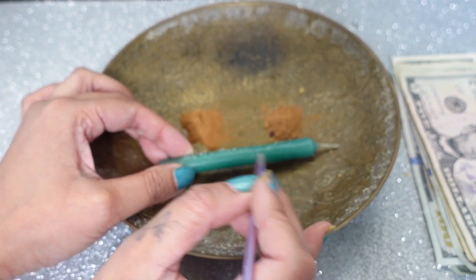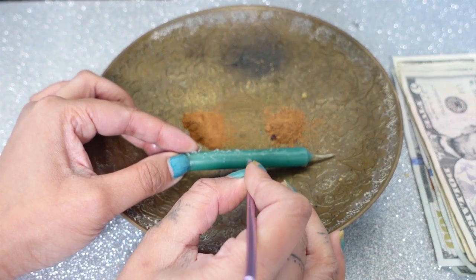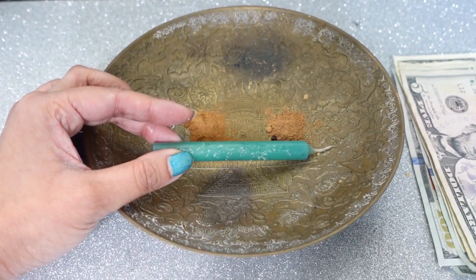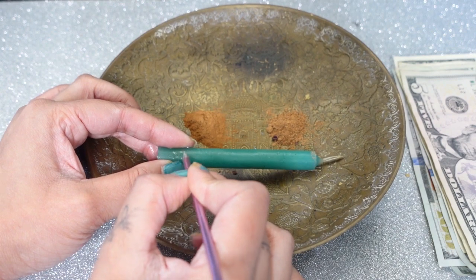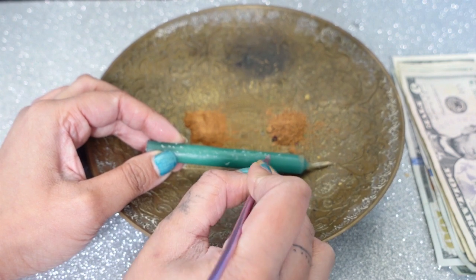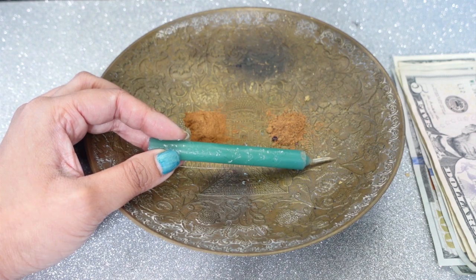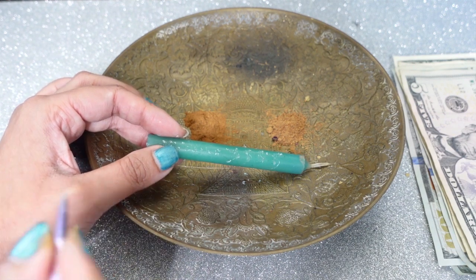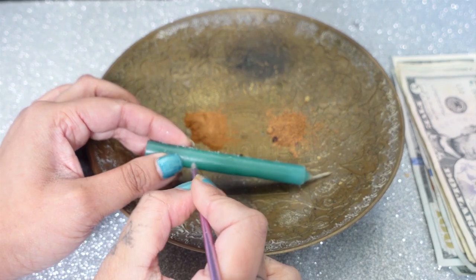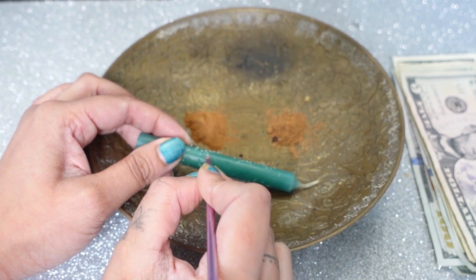I like to sign it — signing your name kind of seals the deal. You're also going to write your birth date. And then you can write 'abundance.' You can write four money signs. I always like to write four money signs because I'm attracting money from all different directions — all four corners, northeast, southwest — attracting money and healing all of my elements: fire, earth, air, and water. So I write four all the time. And then the word 'money,' the word 'wealthy,' 'prosperity.'